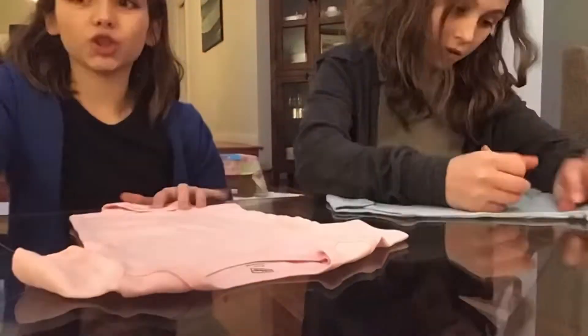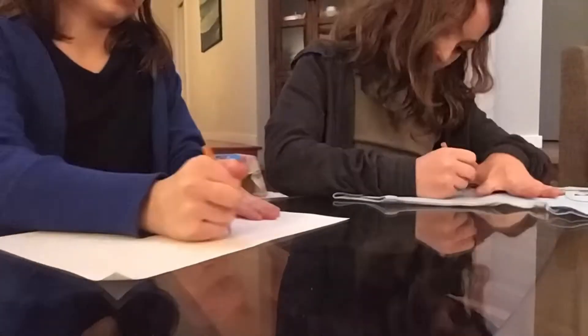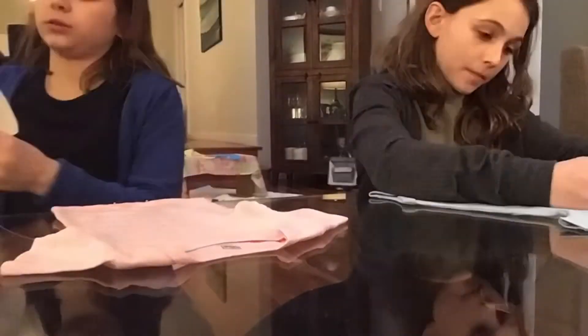First you need to think of your idea. Then, with a pencil you can draw out your design, either on a piece of paper or on the onesie.